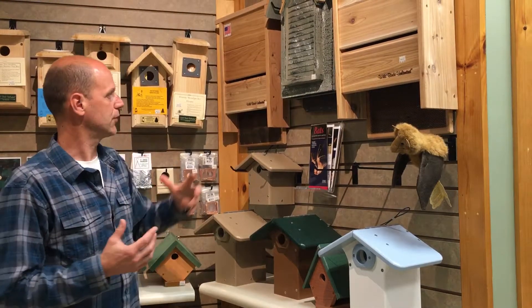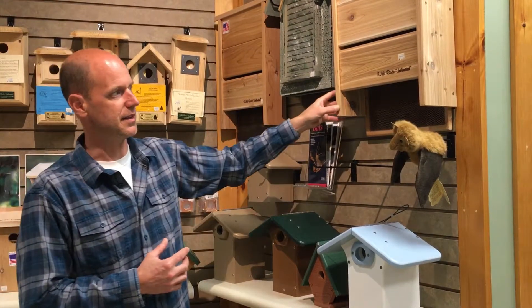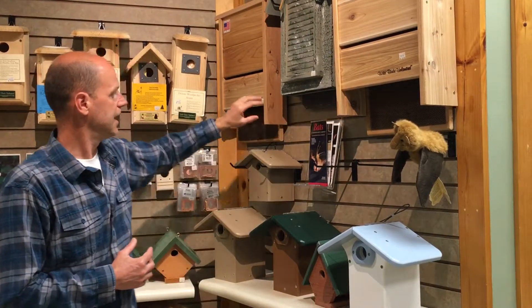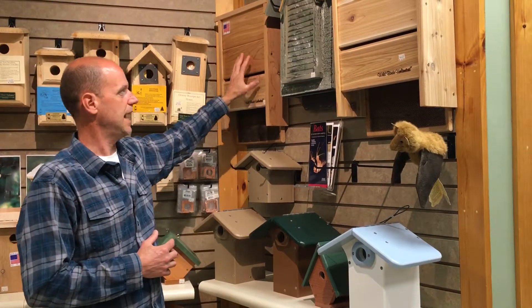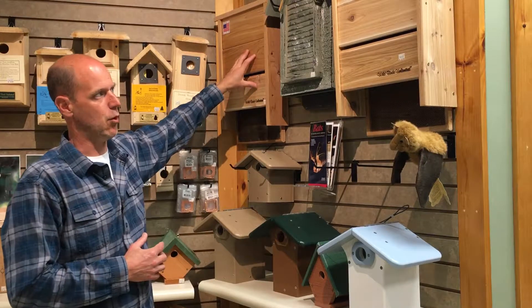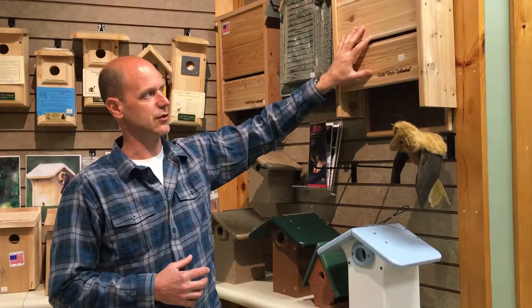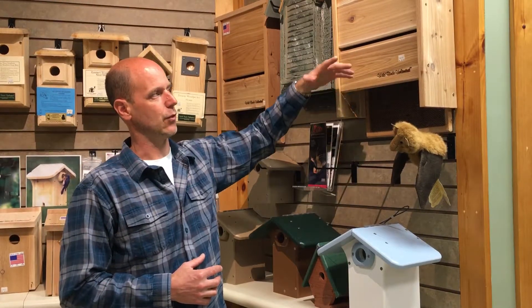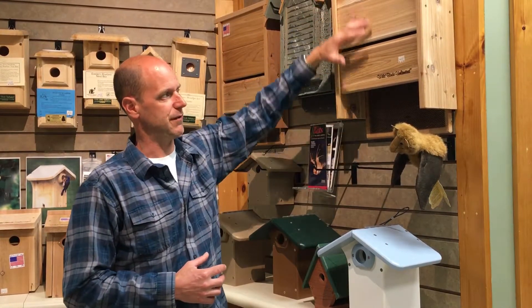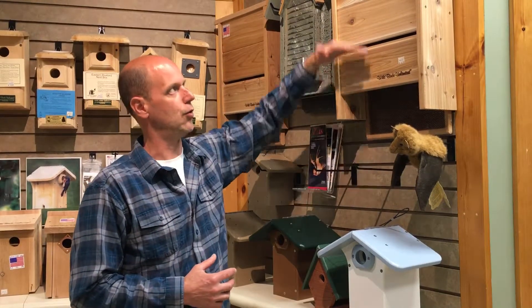This bat house is for males — you can see it's a little thinner than this one here. Because it's thinner, it's going to absorb more heat and therefore the males are going to like it more. This other one would be for males and females. I lean towards this larger house. What you'll find is that when it's warm, the bats are going to shift down in the house to stay cool, and at night when it's cold they'll move up.